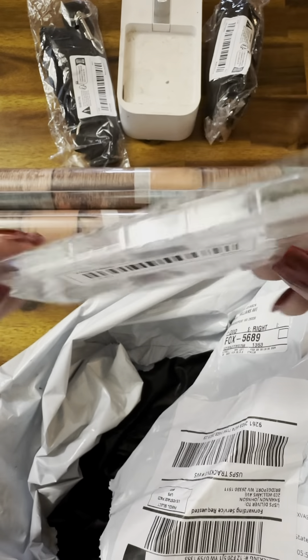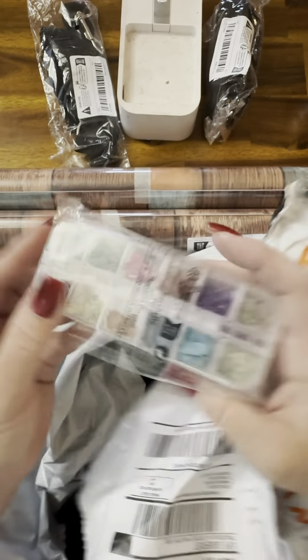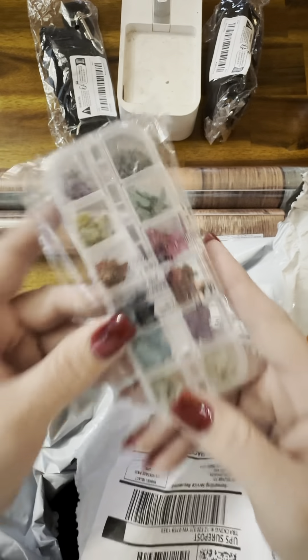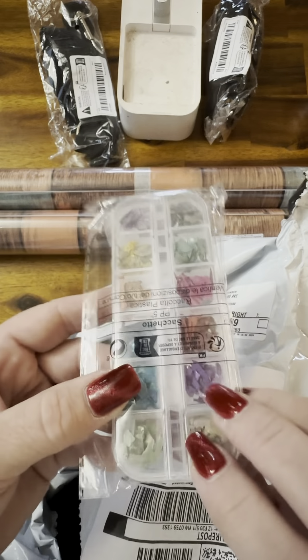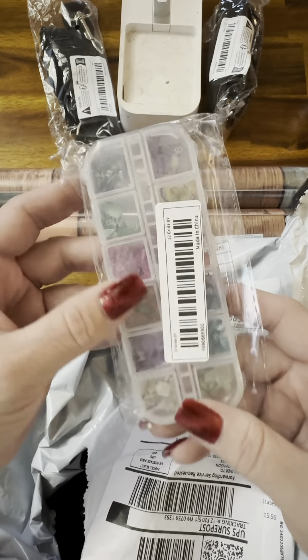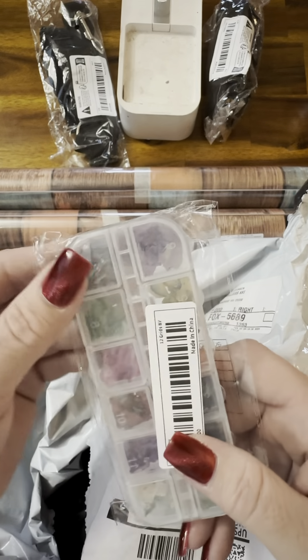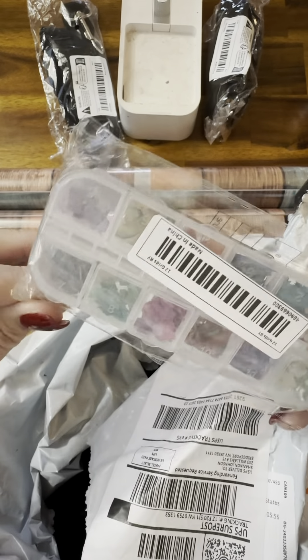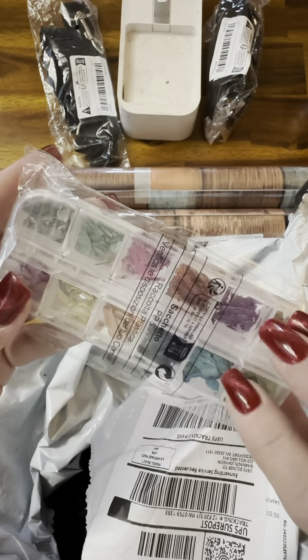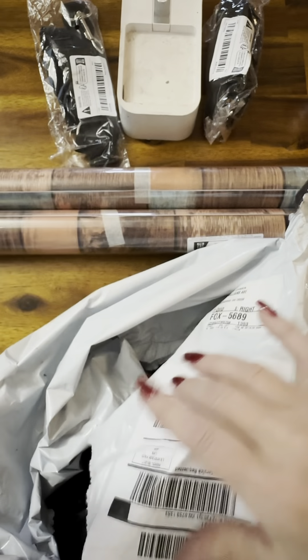And this looks like it's the same thing in multiple colors. I had one of these for a long time and was using it on a video, and somebody asked me where I got it. I honestly couldn't tell them because when you've had stuff for years you really don't know. But I must have ordered it from Temu — I'll share that receipt so you can see what I paid.